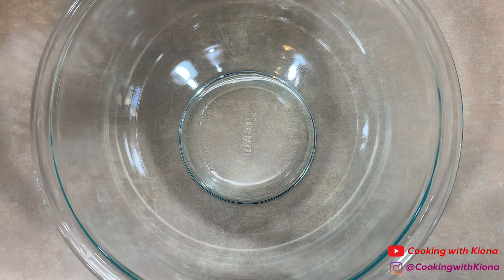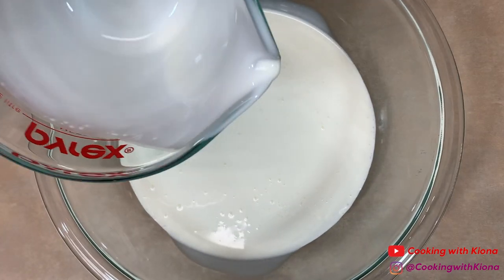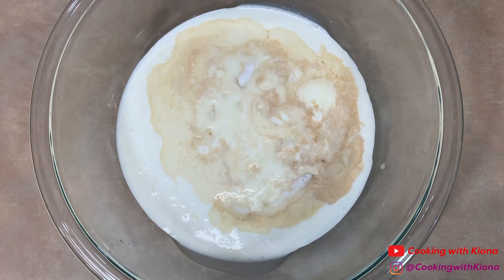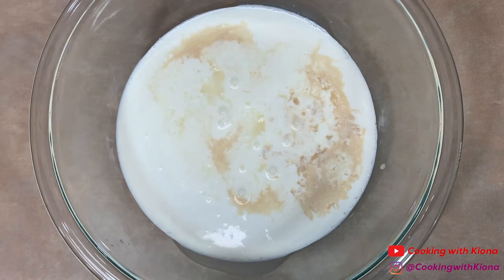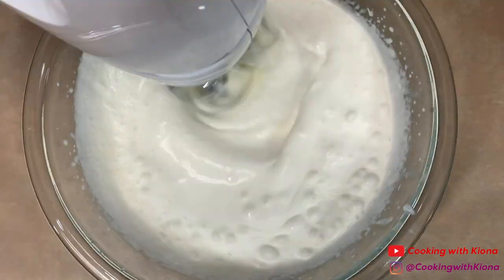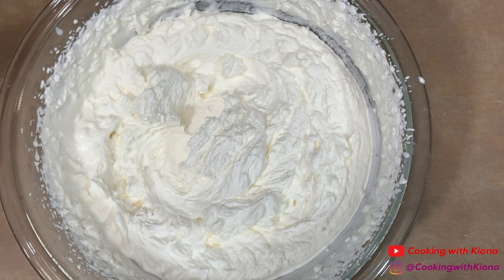Next we're going to make our whipped cream. In a large bowl add two cups of heavy cream, a half a teaspoon of vanilla extract, and a half a cup of sugar — or one-third cup of sugar if you don't like your whipped cream too sweet. With an electric mixer, beat all your ingredients together on high speed until your whipped cream is nice and fluffy.